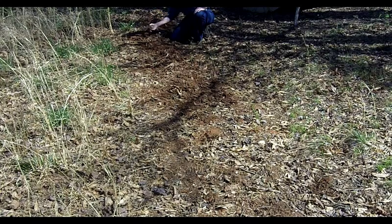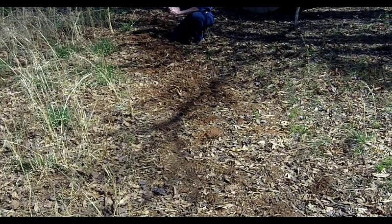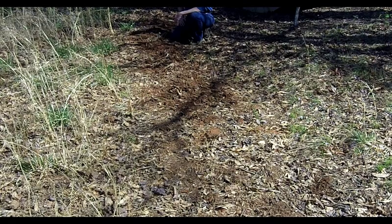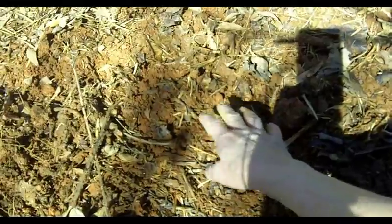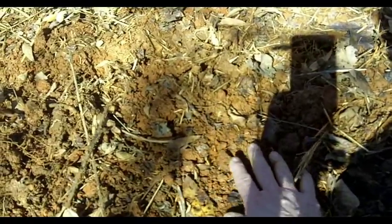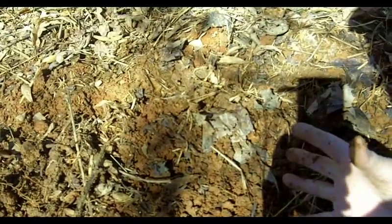Down here was the hugelkultur bed that I did. I didn't think it would really work — I honestly just kind of did it, and I about killed myself doing it. But you've got to see this soil. Come on down here and look at this. Forgive the camera work, but this soil was bright red clay. And yes, it's still got a lot of clay to it, but look at this — it just falls apart. When I was digging this out, I would have huge balls of clay and it didn't fall apart.